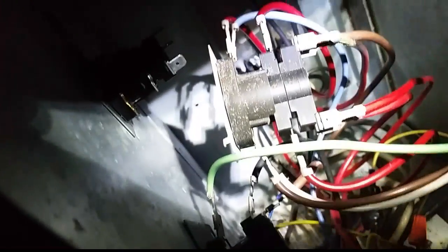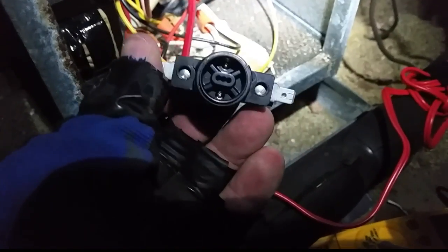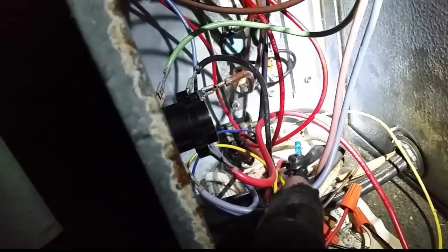We're going to take it off wire for wire and put it on the new sequencer. The old sequencer is already broken in half and the rods have fallen out. It had two terminals on each side of the top, but the new one only has one terminal on this side. Since that extra red wire was a jumper from the top of the old sequencer over to the Goodman blower relay, we're just going to take that red wire directly back to the lugs - cutting out the middle man and simplifying things.